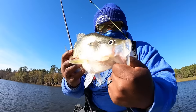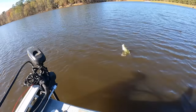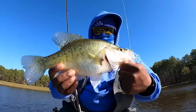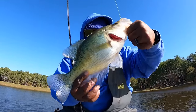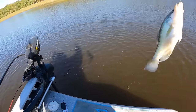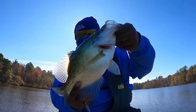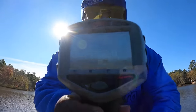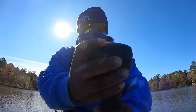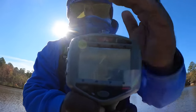Look at that, that's a hell of a fish right there. Pulled it out — if y'all could see that glass so bad. But it's zeroed out, let's see what she weigh. That's a 2.38 right there y'all, if y'all could see it.